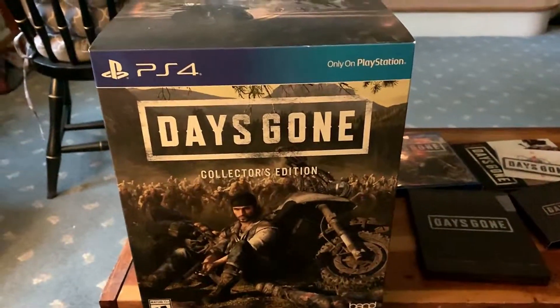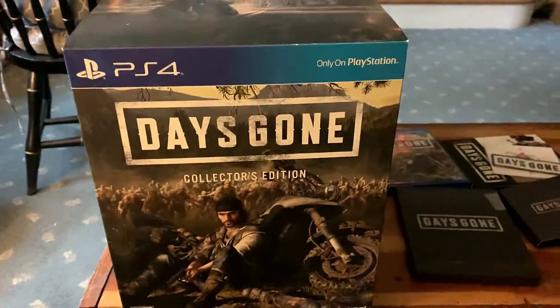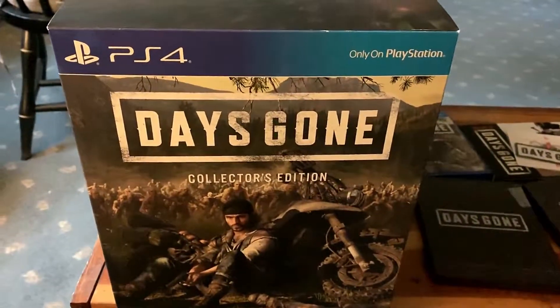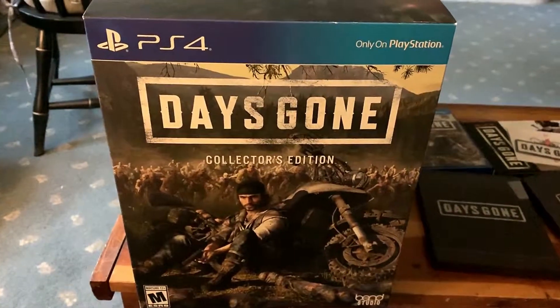What's up my people, it's your boy and I'm back. I have another video for you today — this is another unboxing, and this is a Days Gone collector's edition. We're going to go over each thing that's inside the box, what comes with it, and everything.